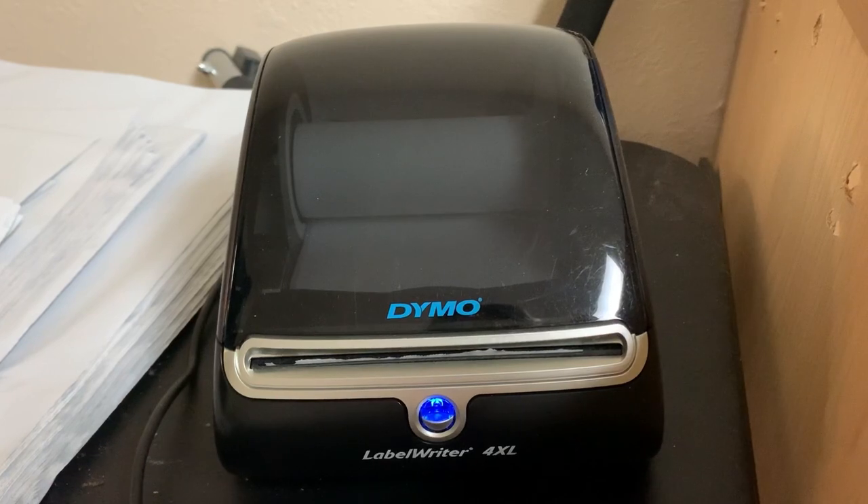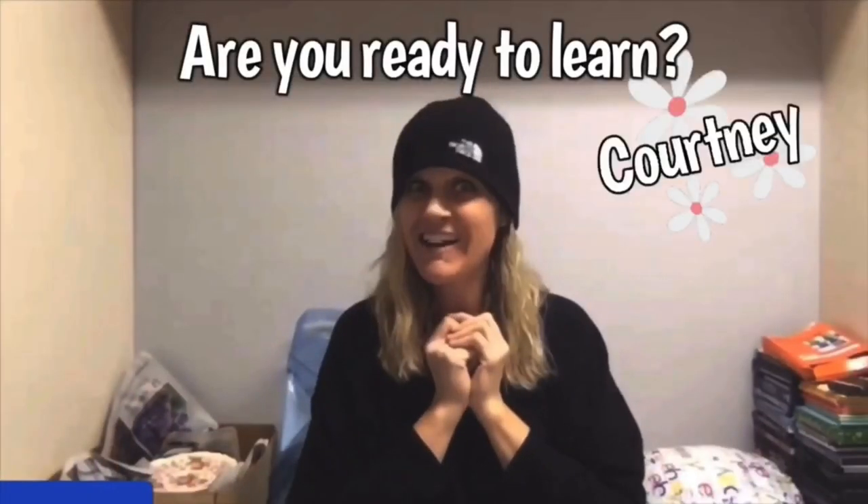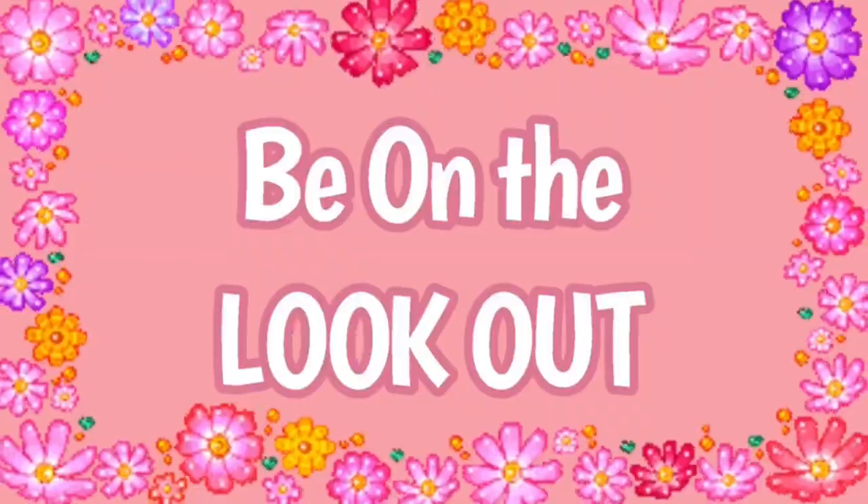I'm going to tell you about bundling on Poshmark and a little about List Perfectly. Alright, let's get started.